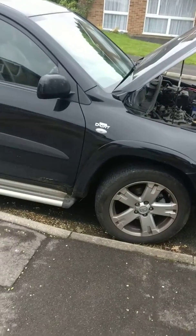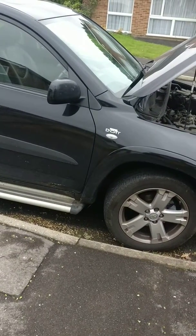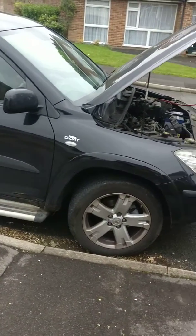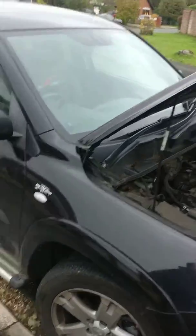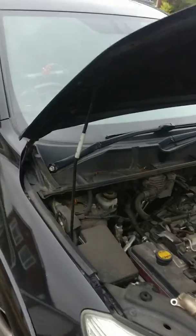Here doing an engine carbon clean on a Toyota RAV4. It's the DCAT engine, later one. This is a 2008 car with 107,000 miles on the clock. It's been suffering from intermittent limp mode, so the owners asked us to come and have a look.